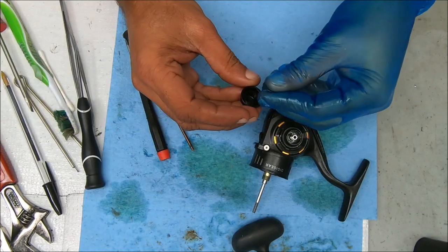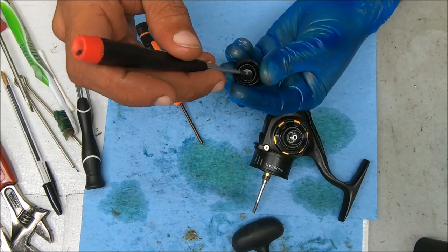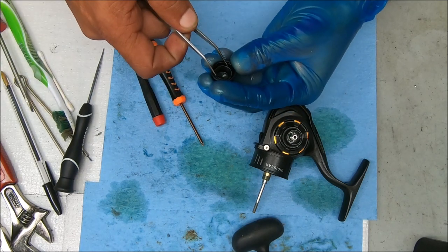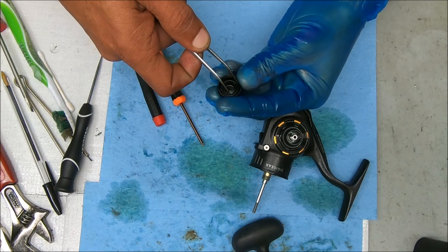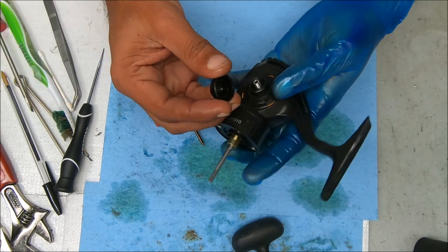Now we put the cap back on — just stick the O-ring over. It just sits around that edge. As we screw down it should ride down, but I don't want to pinch it, so I'm going to push it down slightly and recess it a little bit. That should be good. And screw that on.